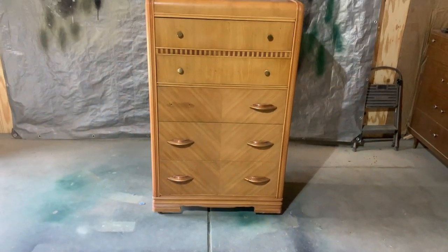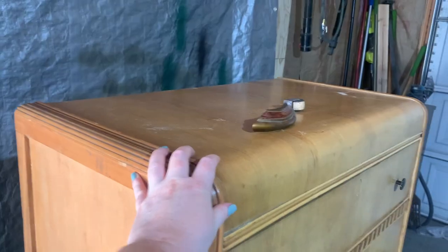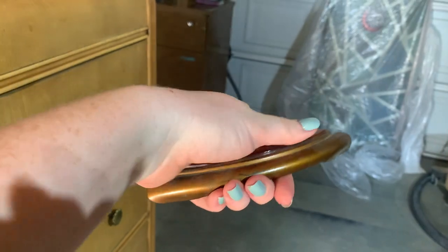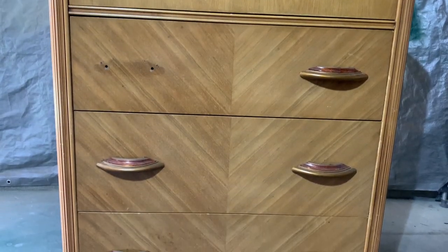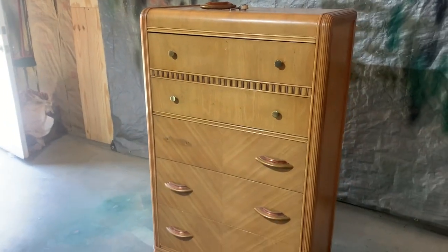Hi everyone, welcome back to the Rummage Workshop. This week I'm working on a lovely art deco dresser. This thing is an amazing shape with lovely lines and detailing. There are a few water rings and one of the wooden casters has fallen off, making it really unsteady. All of the Bakelite hardware is in beautiful shape, so I'll be sure to reuse it in the final design. I have a very distinct design in mind and I think it'll give this thing new life. So let's dive right in.